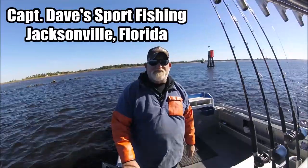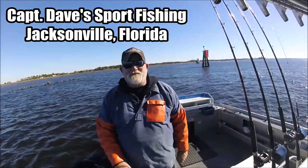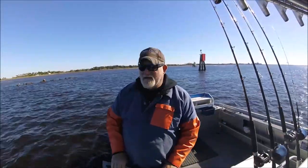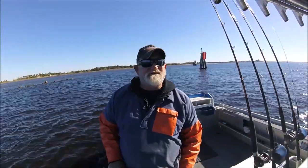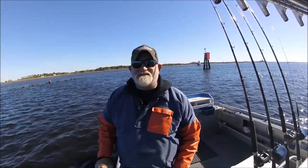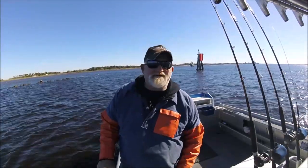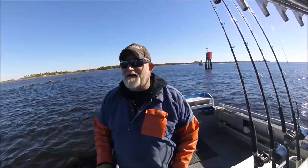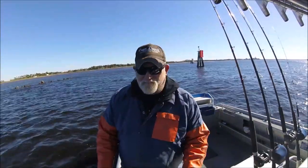Hello YouTube, Captain Dave Sportfishing YouTube channel, Jacksonville, Florida. I just got done taking a family from Kansas City, Missouri out with their two kids. We went to the inlet and caught some whiting and stuff like that. It was only two hours, so you can't do much. I'm out here in the St. Johns River right now, and I'm going to share something with you that I found really handy.